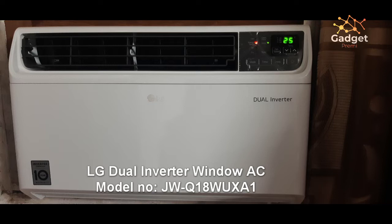Hello friends, this is Samir. I welcome you to my channel GadgetPremie. Today we are going to review the LG window dual inverter AC. This AC is completely based on the new dual inverter technology, which was previously used in split air conditioner models from LG for the last couple of years. They have now launched this window air conditioner with the same technology, which is very energy efficient and budget friendly.